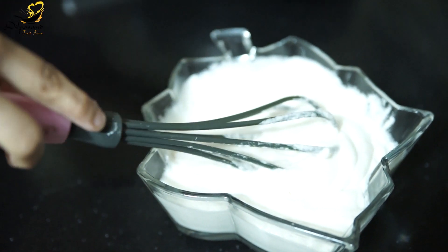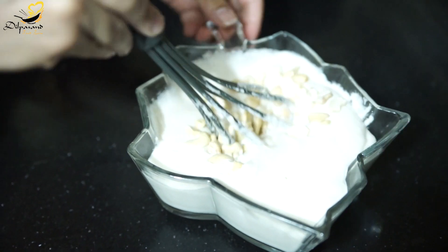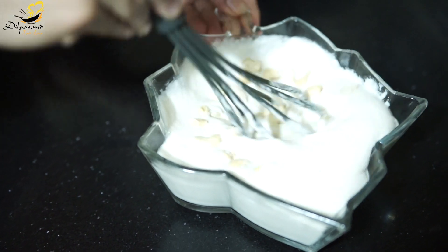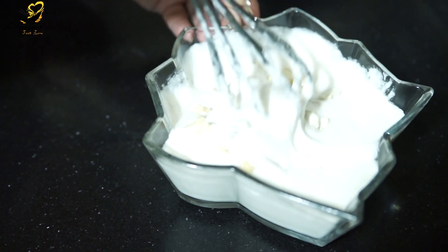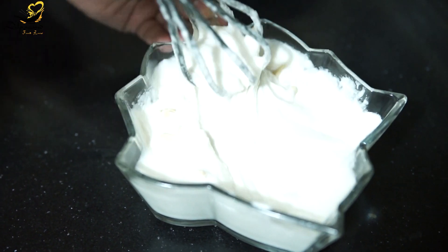Now I am going to add the nuts — these are roughly chopped cashew nuts. This adds a very delicious flavour. You can add any dry fruits you like, and if you don't want them you can skip the dry fruits and make it plain. This is a Ramzan special dahi baray.